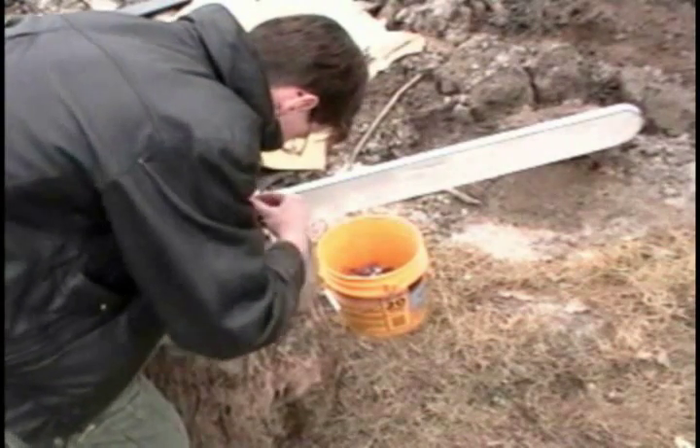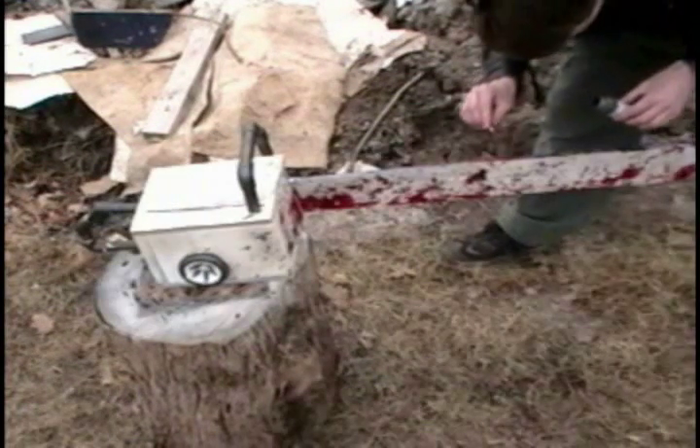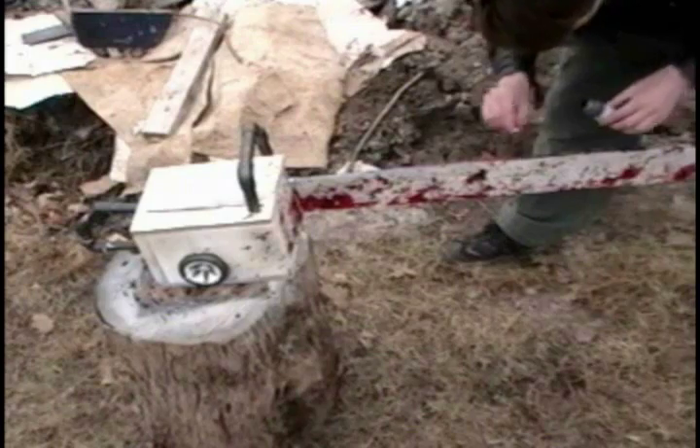They call me Patches — Patches of Houlihan. They call me Nick. I use a straw, a leaf, a pen, garbage — anything except a paintbrush to smear on the red.